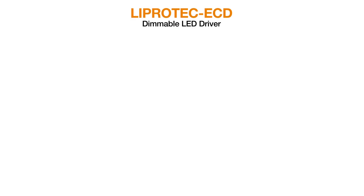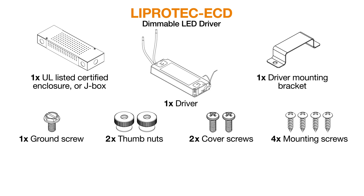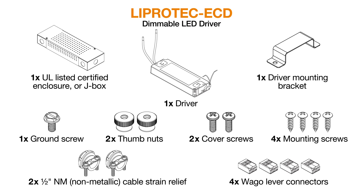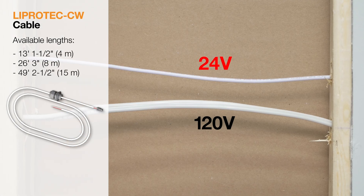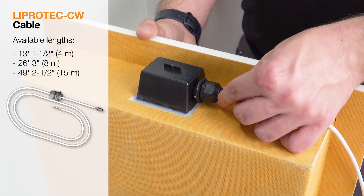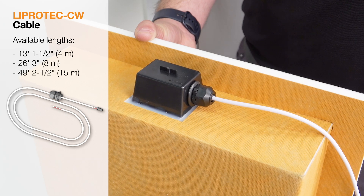The ECD dimmable driver comes with a UL-listed certified enclosure or J-Box, a driver, all necessary mounting hardware, non-metallic cable strain relief, and WAGO lever connectors. Finally, a cable is required to connect the system together. Liprotec CW connection cables are rated for in-wall installation — no conduit is required. The cables feature pre-installed waterproof snap-in glands and connectors.